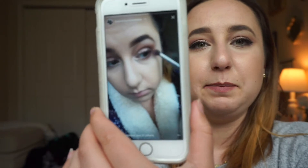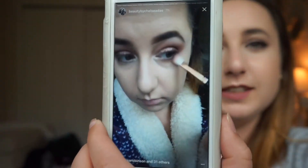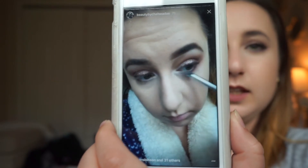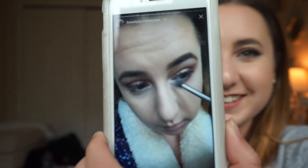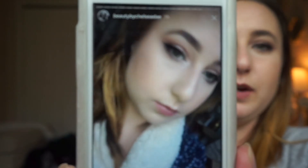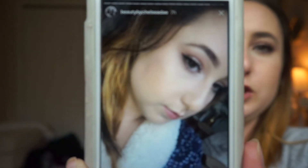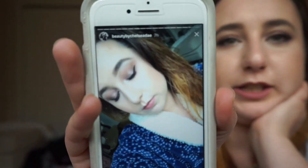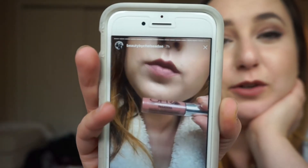That's so interesting to be showing a video in a video. So here I'm just blending and blending and blending. That is the final look from this morning, so you kind of get an idea of how it looked when it was actually first done. Look at me being all extra. And my lip was Ofra Pasadena.